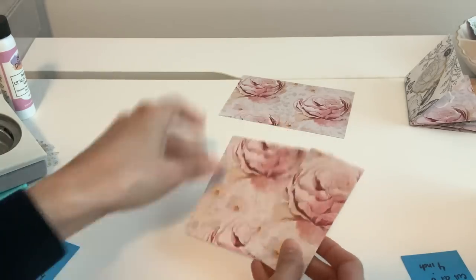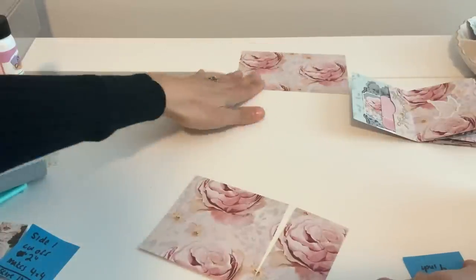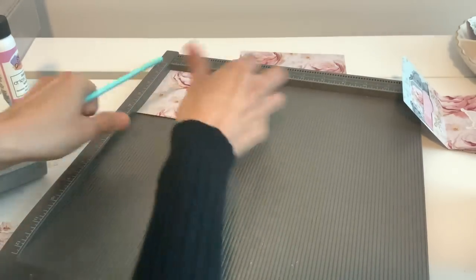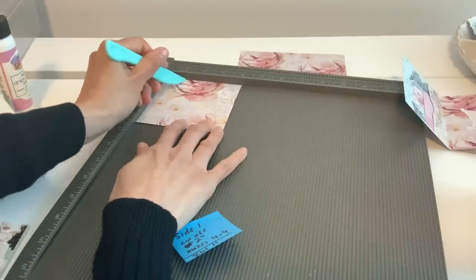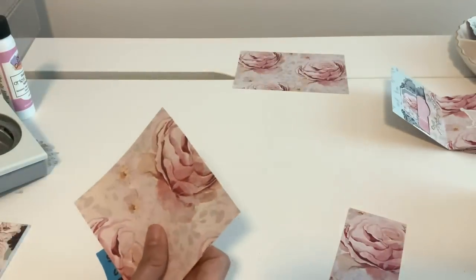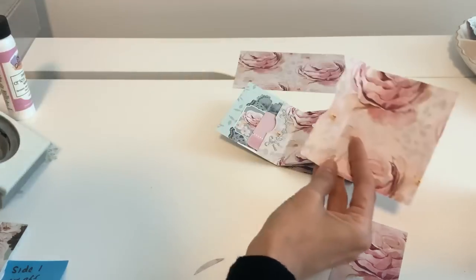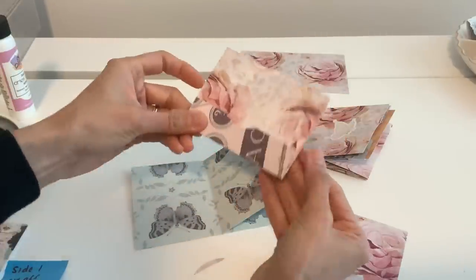This is going to be our front piece right here. We're going to leave the other half aside for now. Take that little four-by-four and score it at one inch. So it's going to be scored at one inch right there — that's going to be our little front pocket. Take a little thumb notch right here and pop that on. So grab your album that we just did and we're going to pop that on here and make a little pocket.